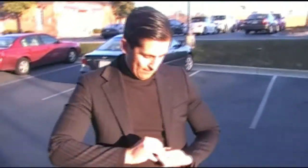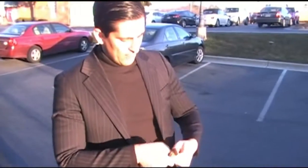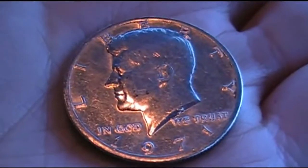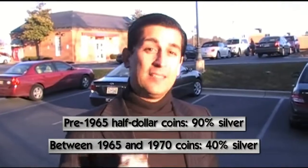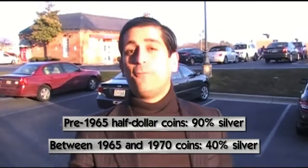Now, many people don't know this, but the half dollars — which look like this, let me just show you — the half dollars that are before 1965 have 90% silver in them. The ones between 1965 and 1970 have about 40% silver in them, so those are still good.